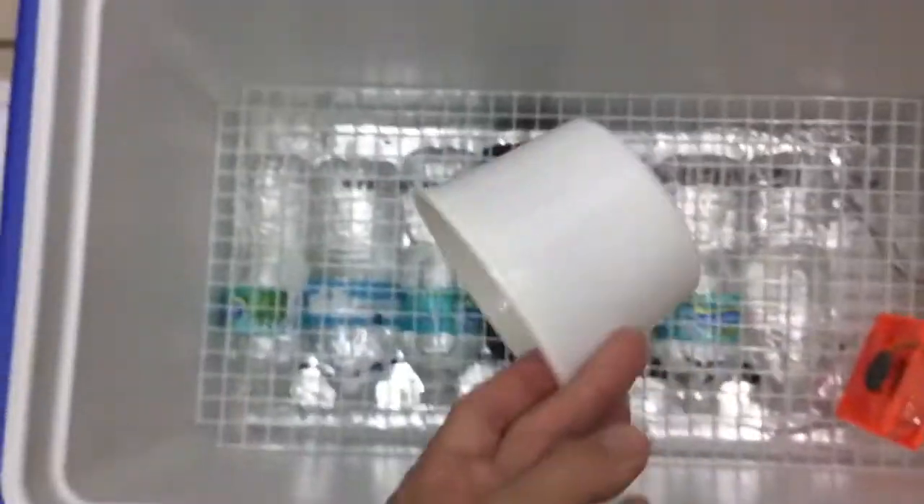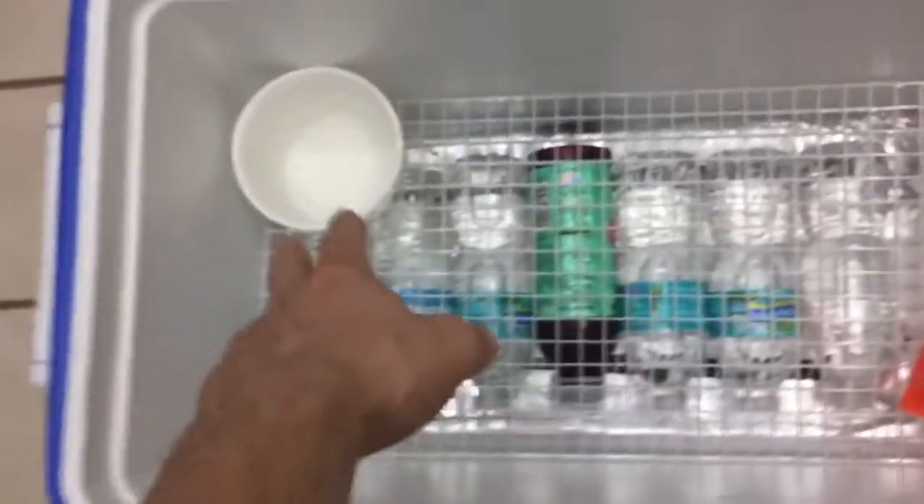Get your fan in there, plug it in, and then plug the heat tape into a good thermostat. Fill a deli cup up with water to hold humidity, and that's it.